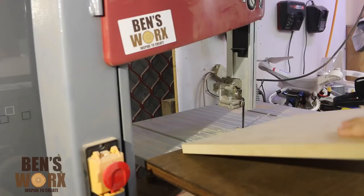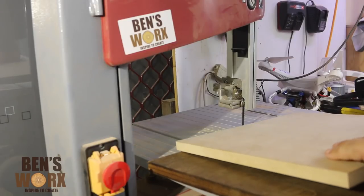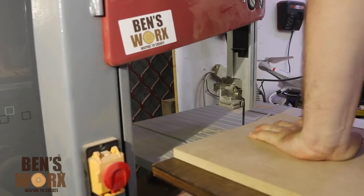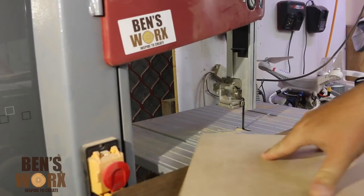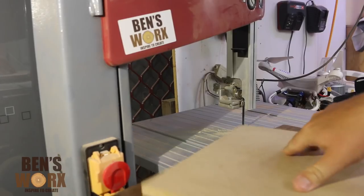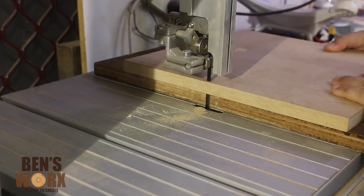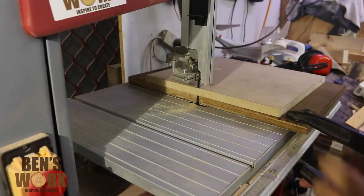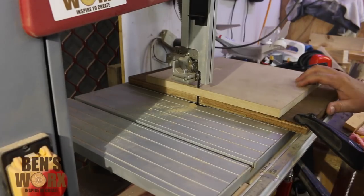Here I'm lining the nail up with the center of the MDF. I give it a firm push to lock it in place. As you can see, this is now my pivot point. To start this circle I just push the MDF halfway through the bandsaw and then clamp the scrap piece down to my table.